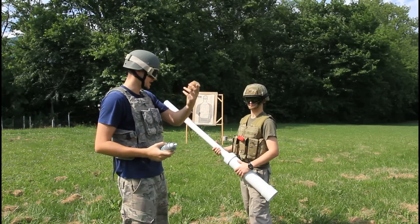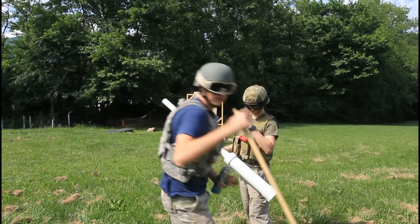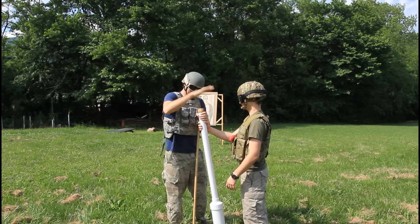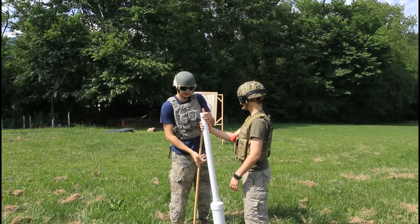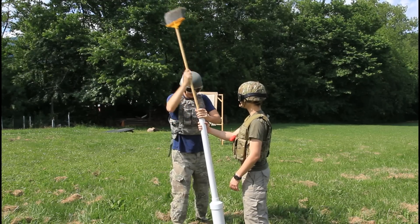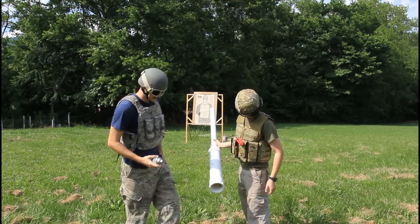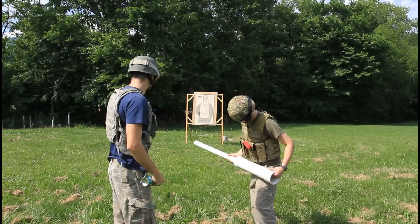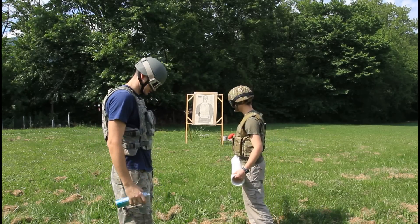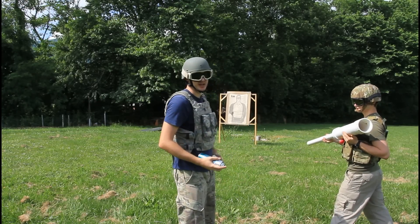Hairspray is the propellant and a potato is the ammo. First, we're going to load a potato with a broom — just like a real cannon. Then we're going to put some hairspray in and get ready to shoot.